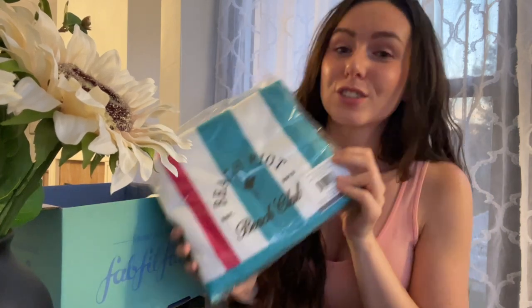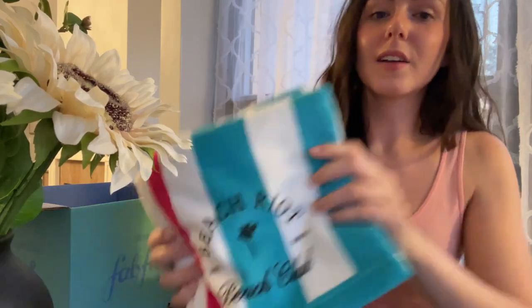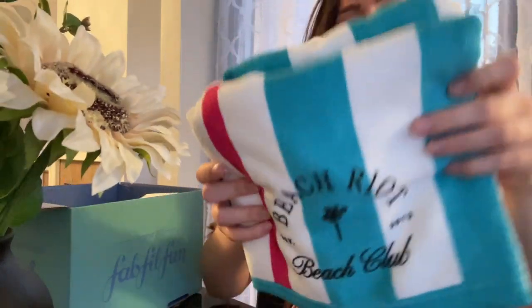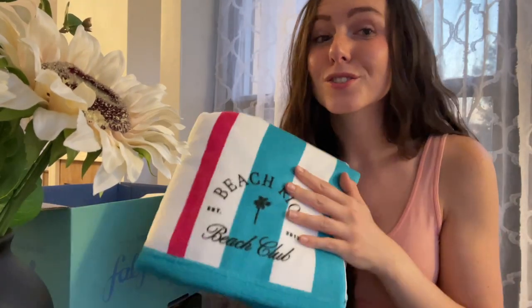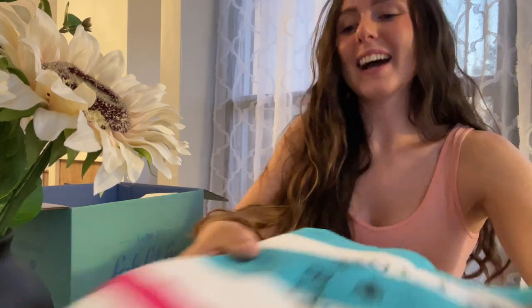I ended up choosing the Beach Riot Beach Club towel. Super excited about this because it is summer — going in the pool. I absolutely love the color of this, and you guys are not able to feel this, but it is so, so soft. I cannot wait to lay on this and cozy up after getting out of the cool pool. It's kind of thin, but not in a bad way — it feels like it would absorb a lot of water.